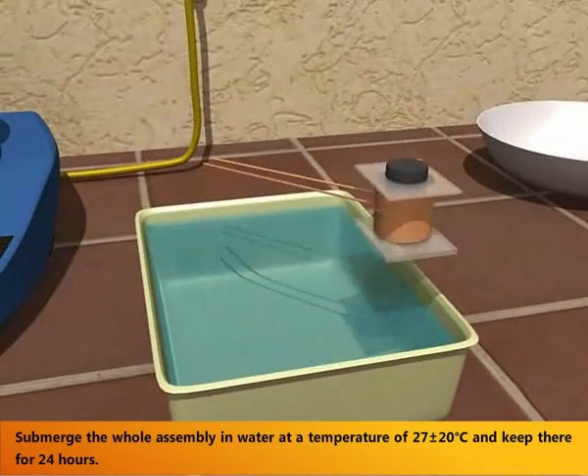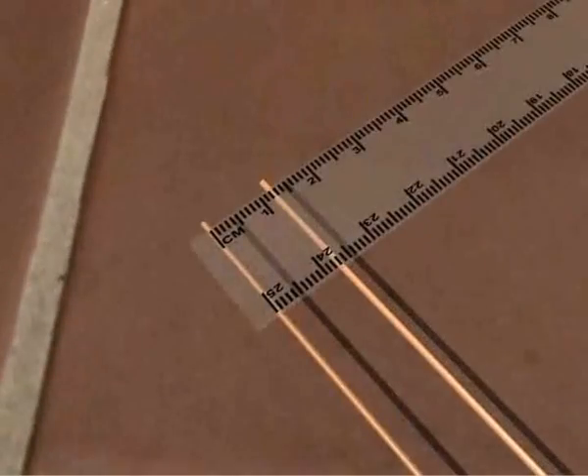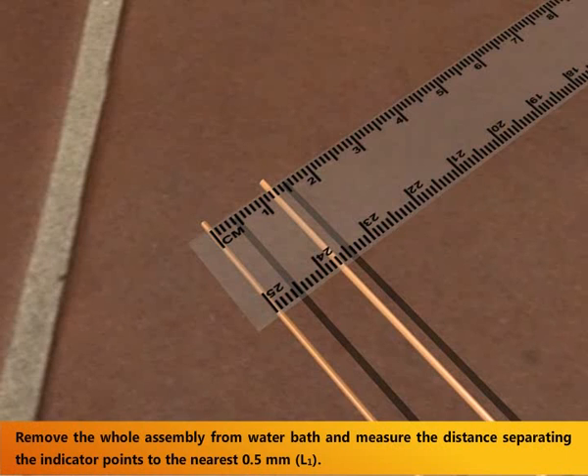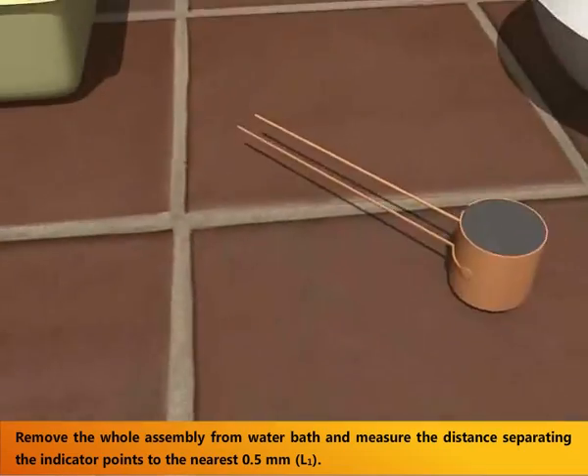Submerge the whole assembly in water at a temperature of 27 plus or minus 2 degrees Celsius and keep it there for 24 hours. Remove the whole assembly from the water bath and measure the distance separating the indicator points to the nearest 0.5 mm, i.e. L1.